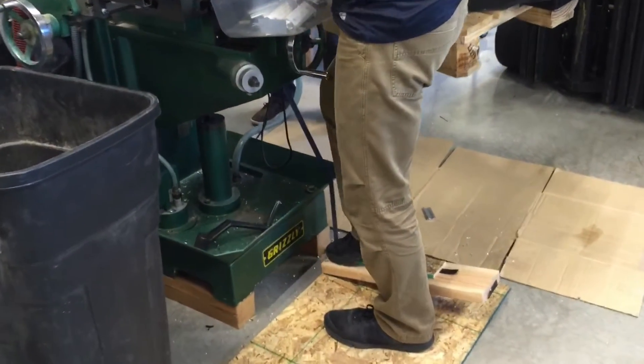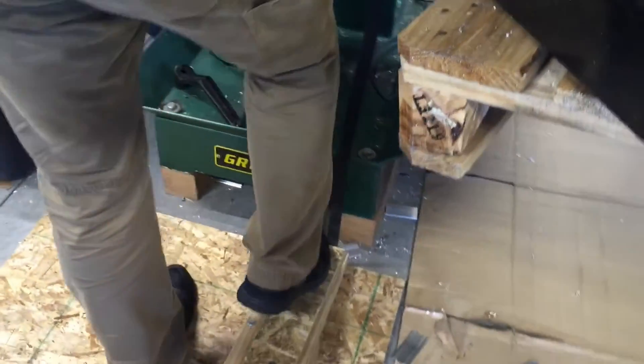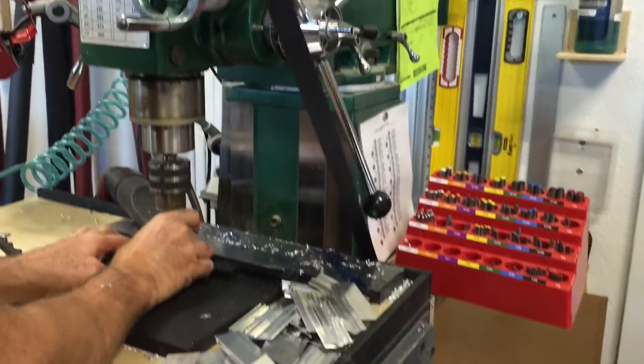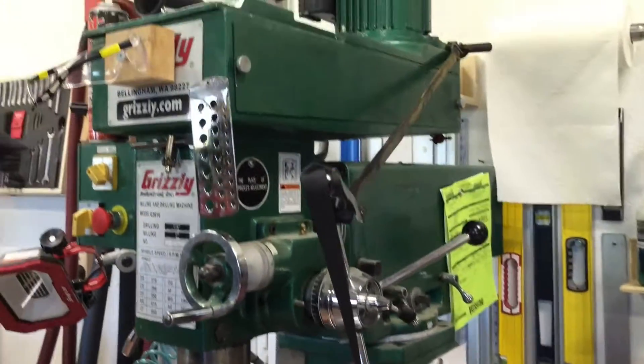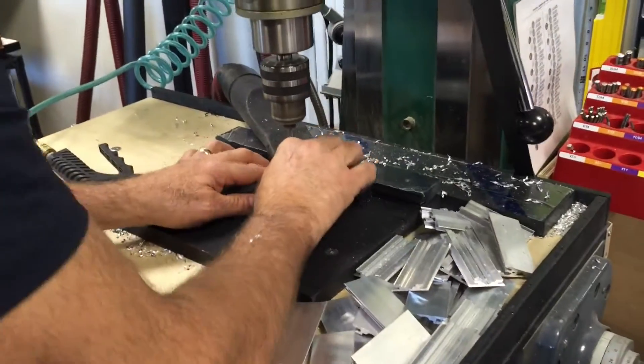I went down to the shop because I love being in the shop and came up with some ideas on how to eliminate waste, motion, and transportation. We have to drill these little aluminum parts twice, and I was noticing I was reaching up to this handle all the time, taking my hands away from the work, which was adding more setup time.